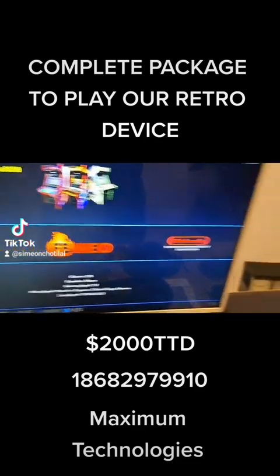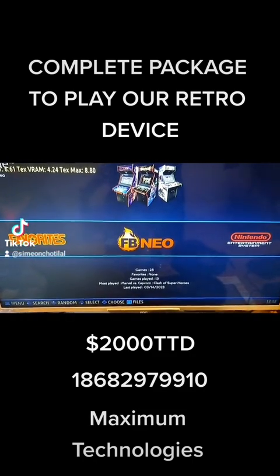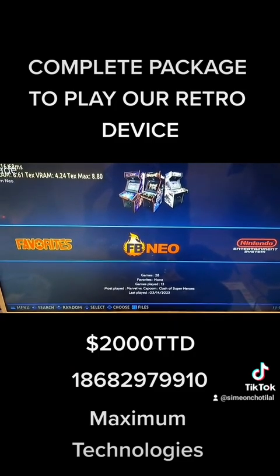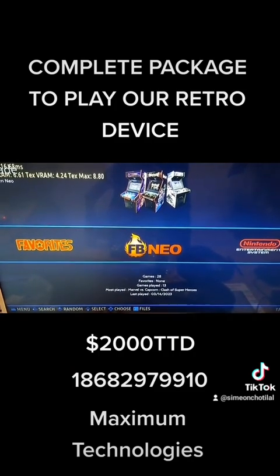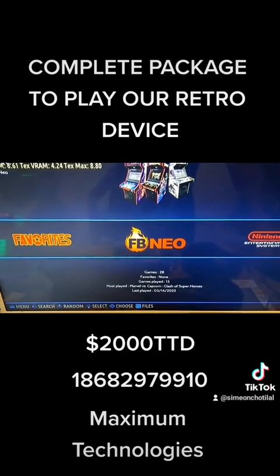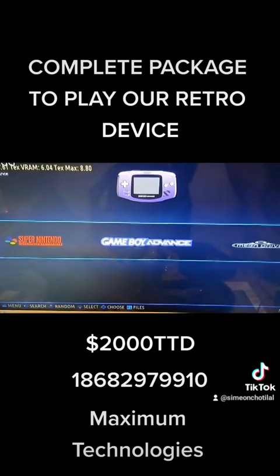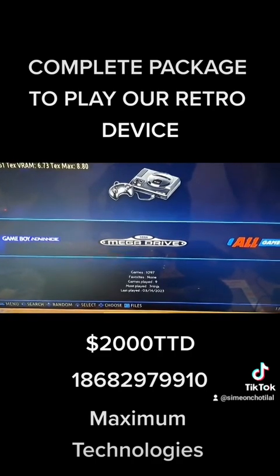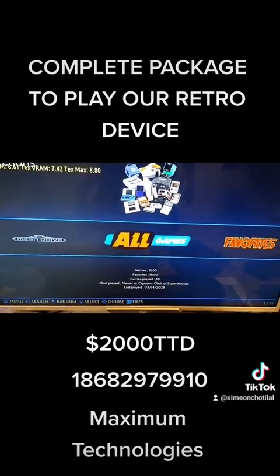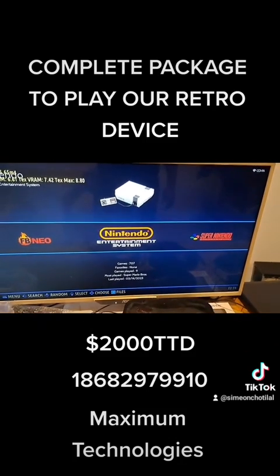This particular item here we have for 2000 TT. You get a USB controller, your retro device with your basic selection — that's five virtual consoles in total. You're receiving 2000 plus games: FB Neo, Nintendo, Super Nintendo, Game Boy Advance, and Sega Genesis. In total that's 2610 games, so 2000 plus games you're looking at.